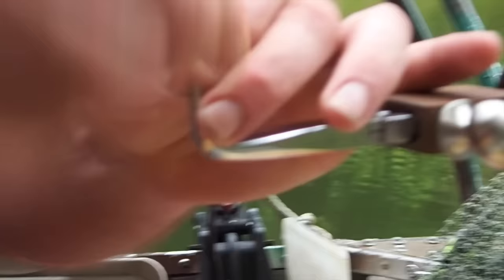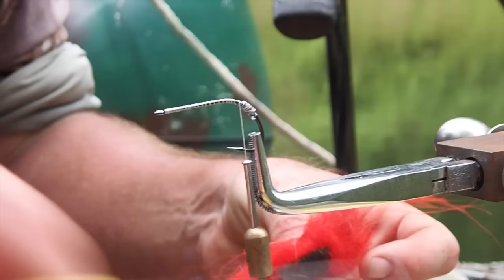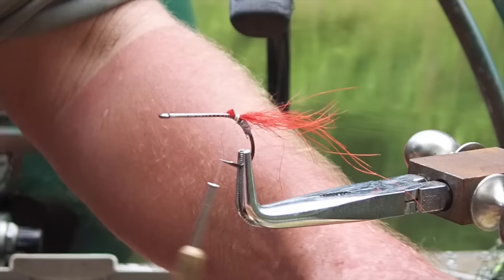Now, we need a few turns of lead at the back, otherwise the fly just skips across the surface. I like a bit of red in the middle of this. This is — I believe this is polar bear. The basis of this fly is green and red. Can't go wrong with that.